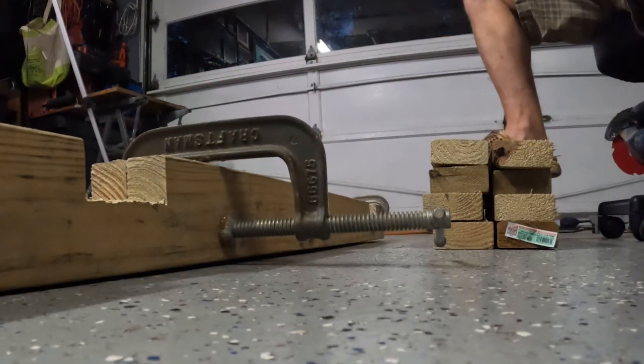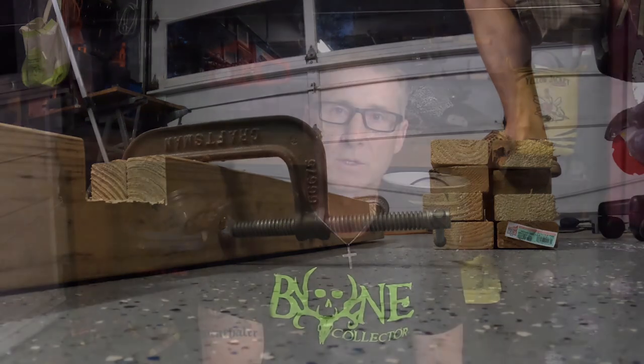All the heavy lifting is pretty much done for tonight. I've got both legs cut, I've got them clamped together, and I've got all the insets cut out so that the rungs can go in there. I've cut all eight rungs, so tomorrow morning I can get up, get these things screwed together, and get it on the truck.